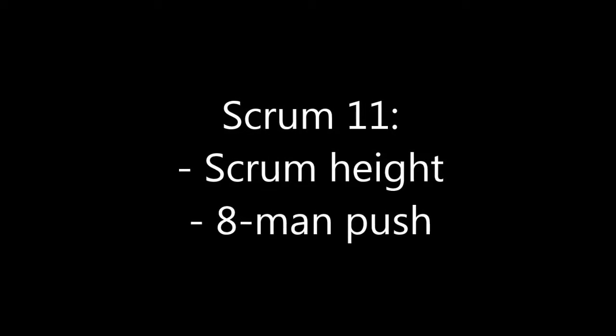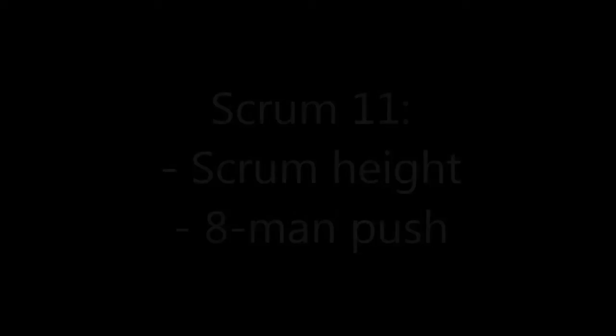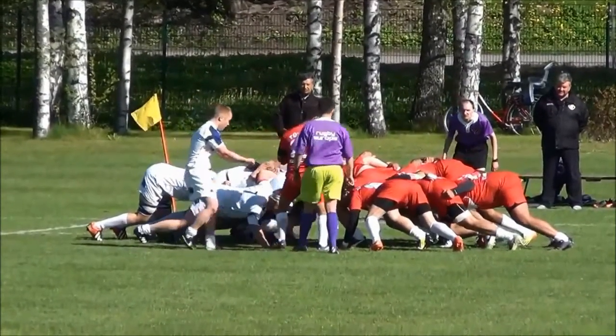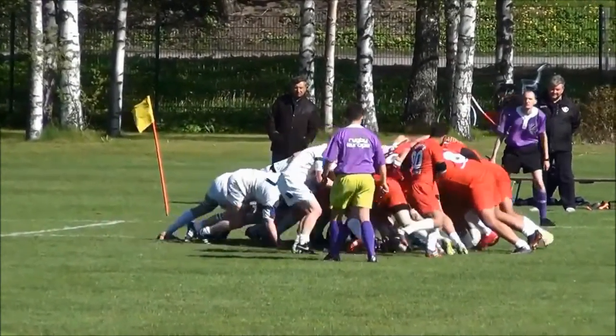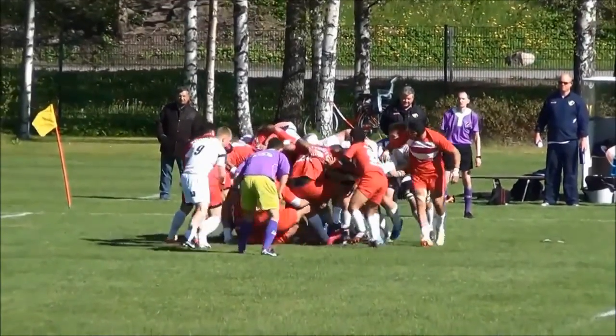Scrum eleven is all about having a look at the height of our pack during the scrum and getting a really good eight-man push together. After the set, let's take a look at just how low the Finland pack is getting. You can see how close the knees are to the ground from the first, second and third row. The blue line there shows a good median height, meaning that when we get the drive on we're below the Turks and we can take them from their centre of balance and really put them out.